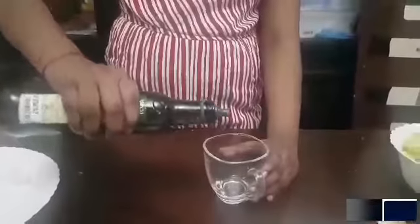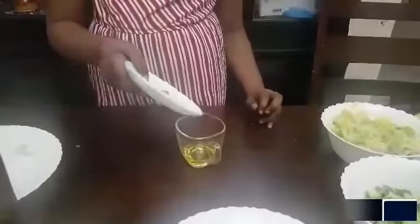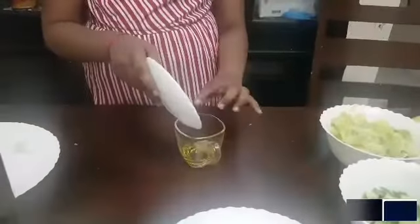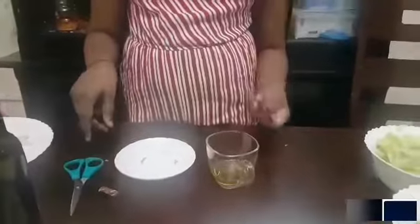First we will pour some extra virgin olive oil into a small cup. Now I am going to add about 2 teaspoons of cumin powder. You can add more or less depending on your spice tolerance. Going ahead with our Mexican spicy theme, I am going to add 1 packet of chili.